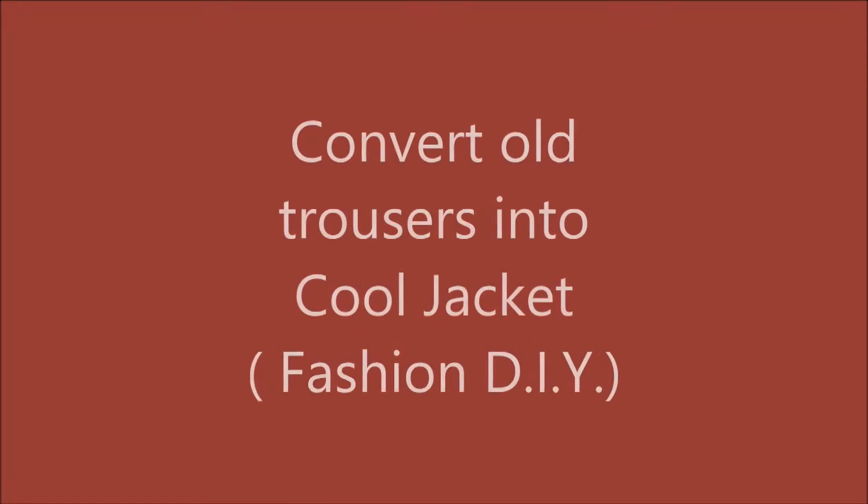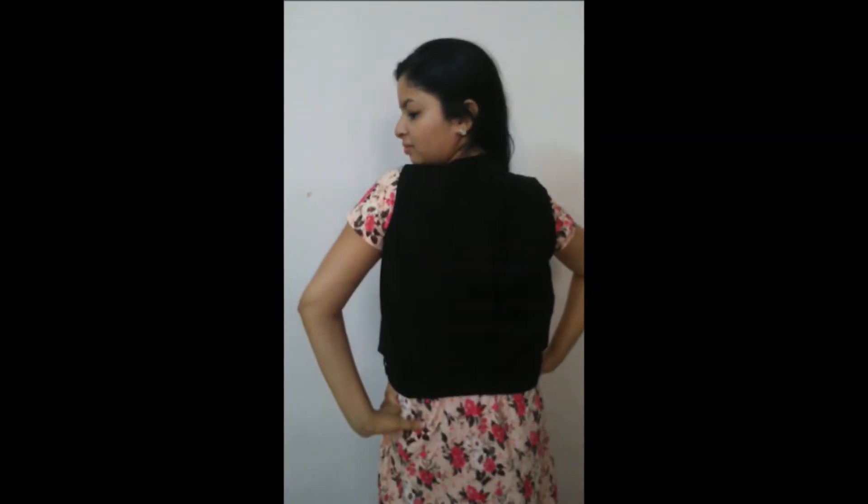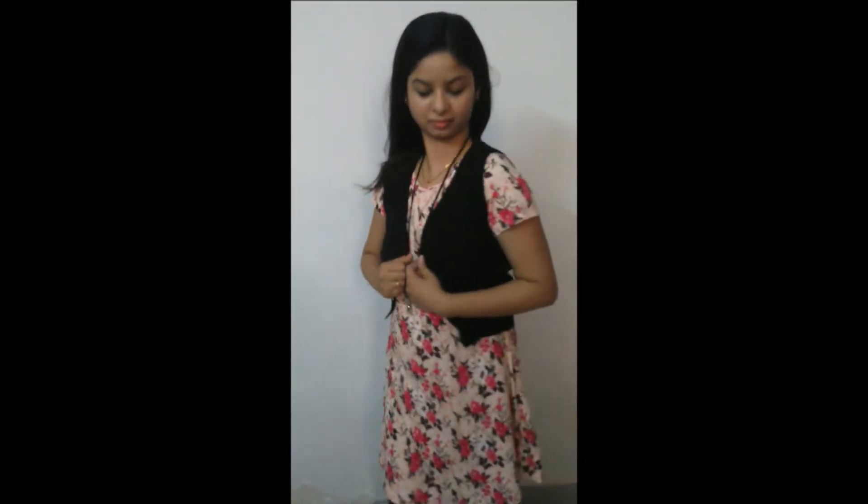Hello everyone, welcome to Learning Process. In this video I am showing you how to convert old trousers into a cool jacket. This is a fashion DIY video and I am showing you how you can get this look which I am having right now. See how gorgeous and beautiful I look in this jacket, so let's get started.